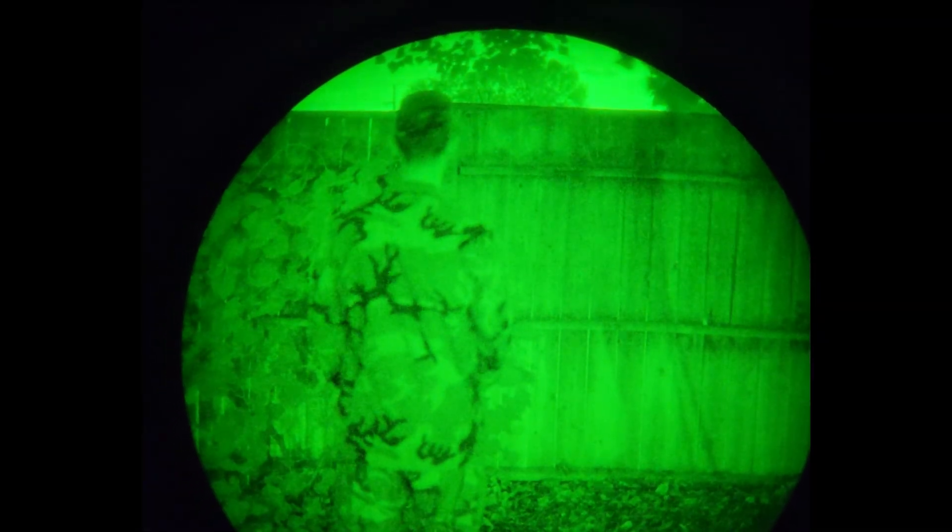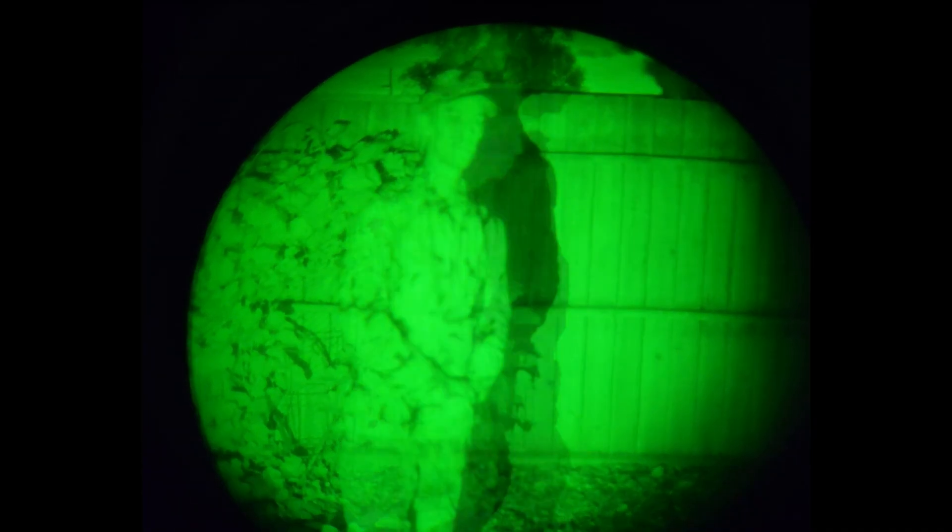Another thing I wanted to talk about is the NIR test. The footage you're looking at right now: the first part is just how it looks under regular moonlight, and then you can see I turn on the NIR IR illuminator. Even with the IR illuminator being pretty close — maybe only 15 feet away — it worked really well. It didn't blow out the entire pattern on the actual M81 Woodland.